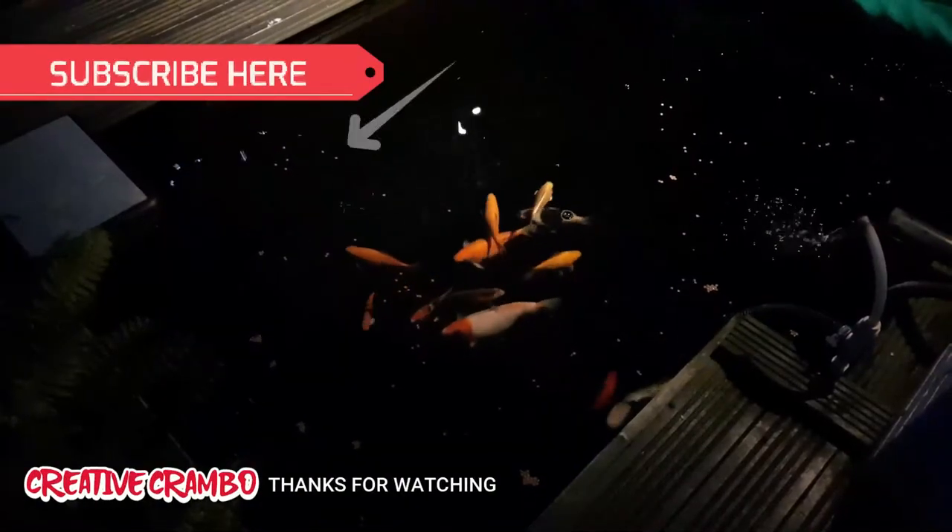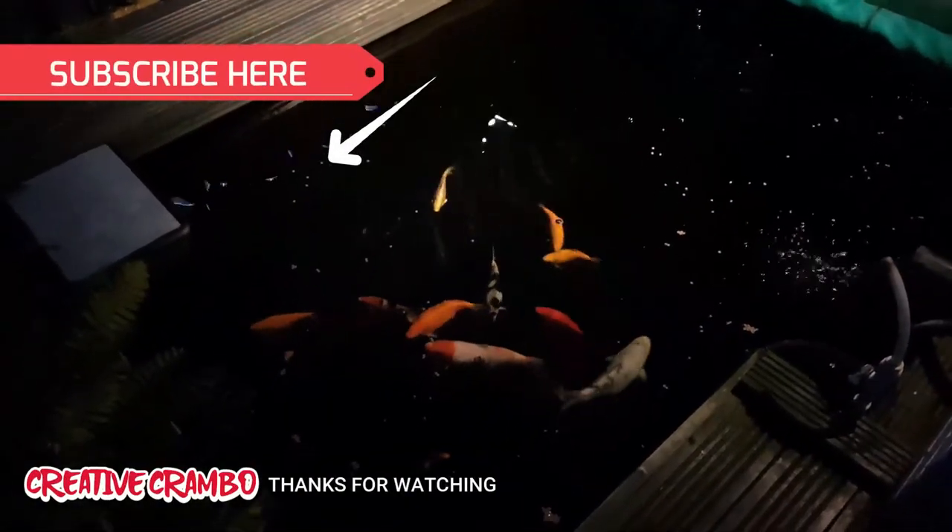Thanks for watching — like and subscribe, turn on notifications, and I'll see you in the next one.